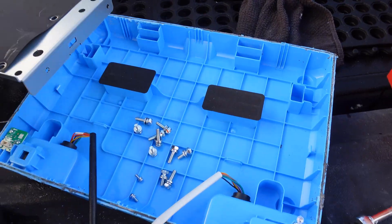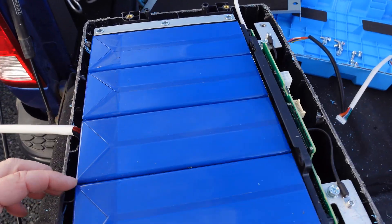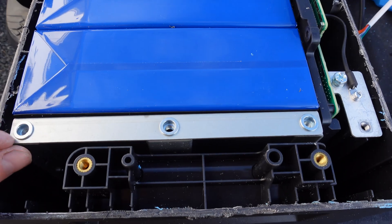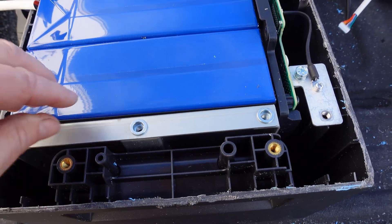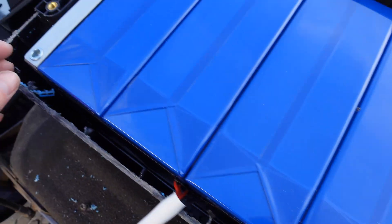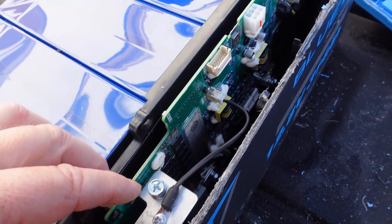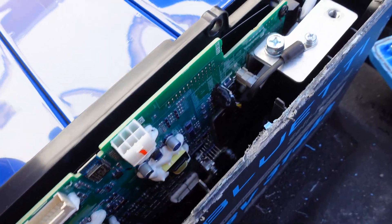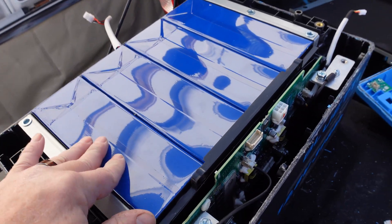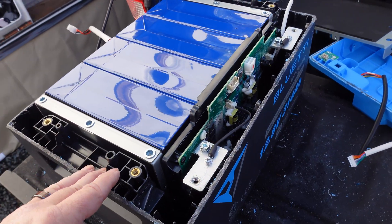I'll undo the bolts from the top. Look at these huge cells — wow, those are large. Everything looks very well put together here. Looks like there are some screws down below so I can get this pack out. And here we have the BMS board.